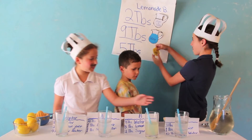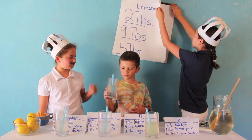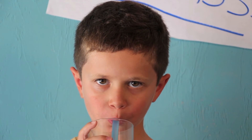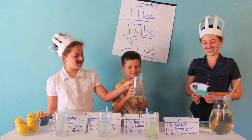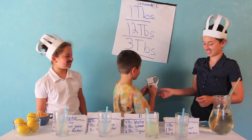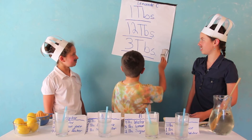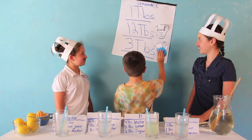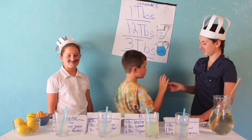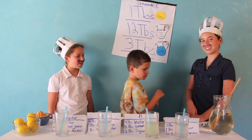And the last but not least lemonade you're going to be tasting is Lemonade C. Michael says it's really sugary. Now let's match up the ingredients to Lemonade C. How much sugar water? He says 12 tablespoons. How much water? 3 tablespoons. And lemon? 1 tablespoon. Nice job — correct again. 2 out of 3 is really good.